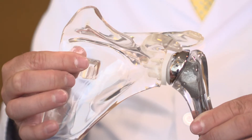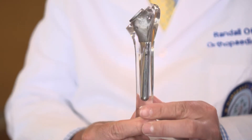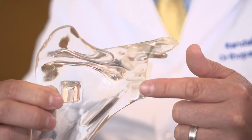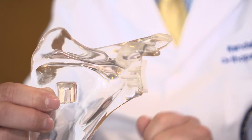This is the anatomic shoulder replacement. The clear plastic is the bone. You remove the cap of bone where the ball is and replace it with a metal ball, and then you smooth out the surface where the socket is and replace it with a plastic piece that fits onto the face of it.